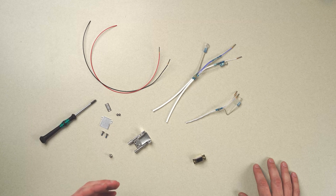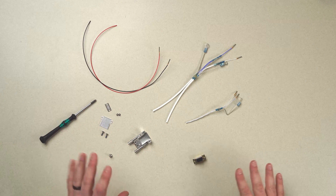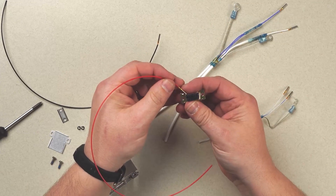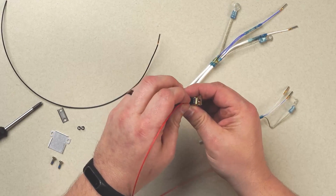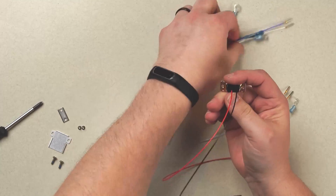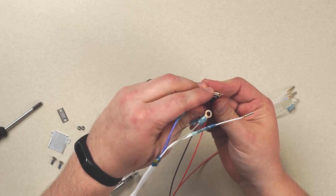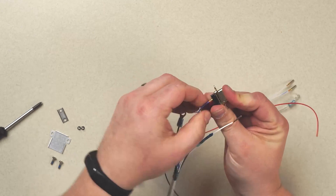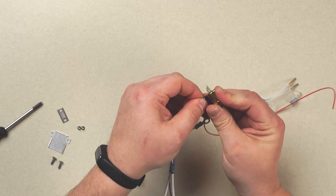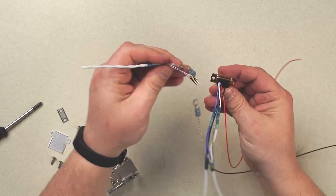Now that we have prepared our wires, stripped our wires, and terminated our wires, we're ready to assemble our connector. We establish aircraft power, aircraft ground, our CAN bus low and CAN bus high, and our data wires.